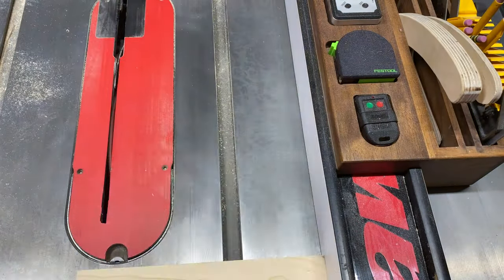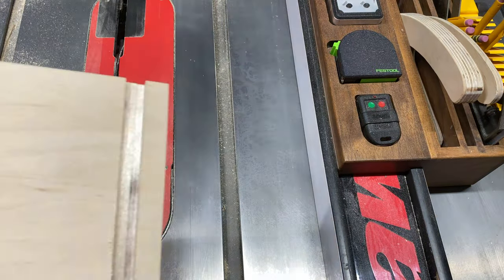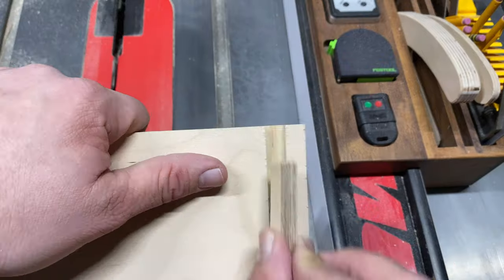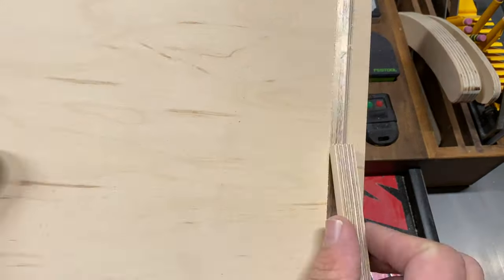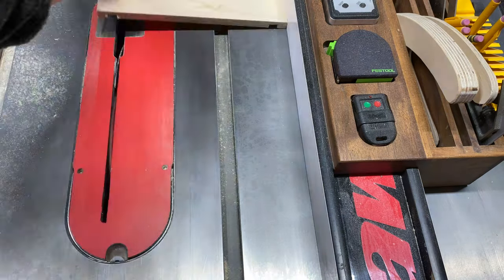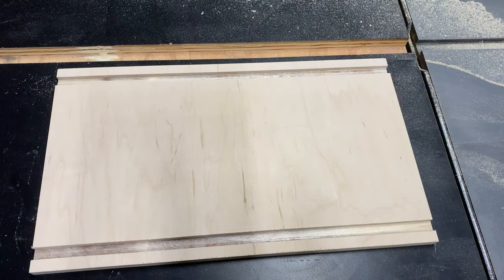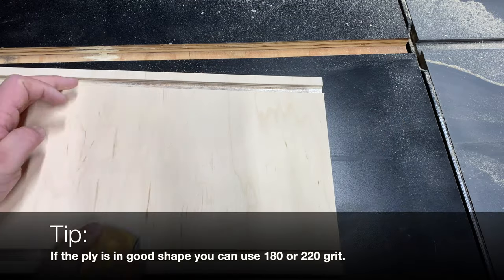This board is going to become the bottom and both sides of the box. I cut my dados all at the same time so there's no discrepancy in their placements when I go to glue up. Once my dados are cut to a half inch I can go ahead and do a quick interior sand.